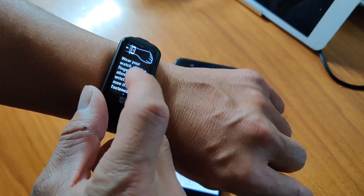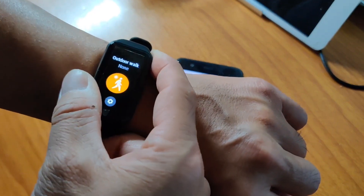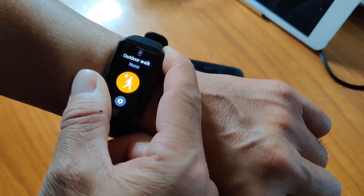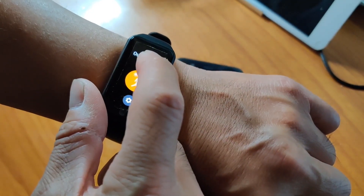Hey everybody, how's it going? It's me, Sam. I'm back with a workaround for the Honor Band 6 GPS issue with the other video that I did with my Android phone.